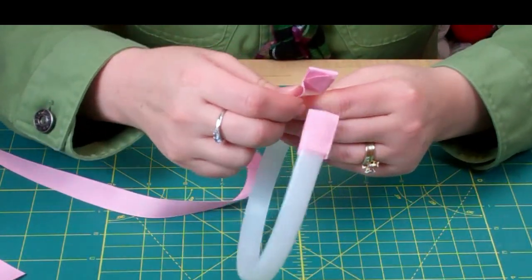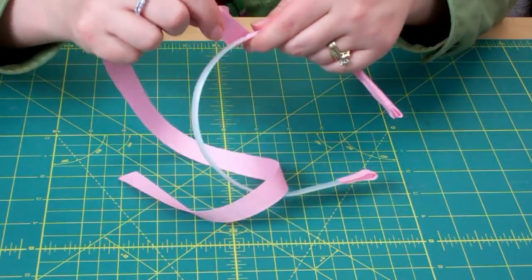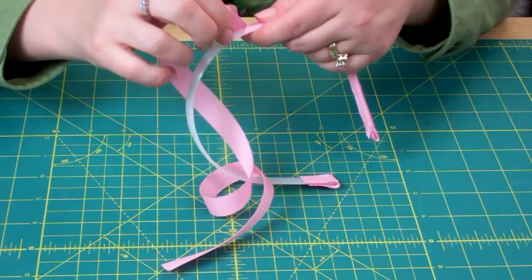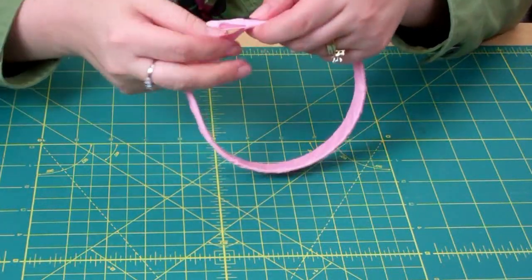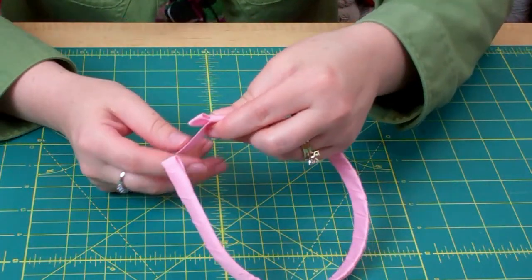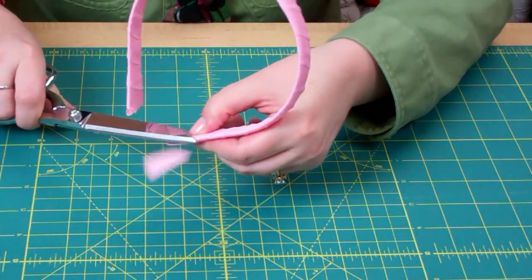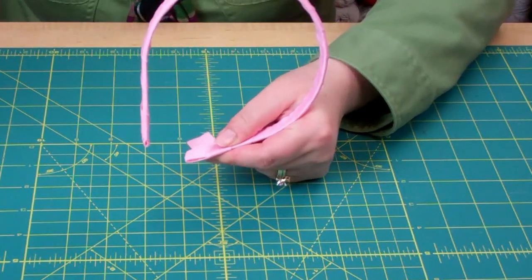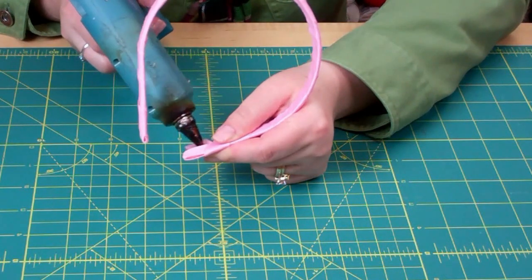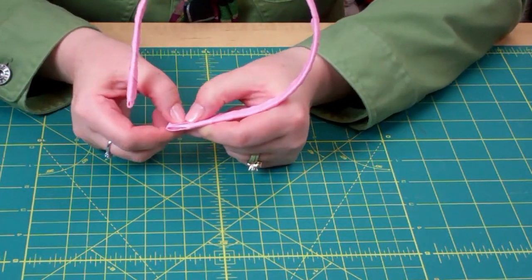Now you're just going to start wrapping. When you get to the end, if you have excess, just cut the excess off. Remember to heat seal your edge. Place a bit of glue on the ribbon and fold it over. Be very, very careful not to burn yourself.